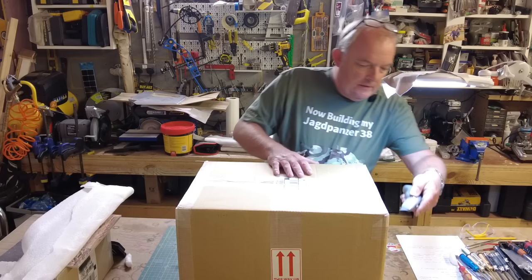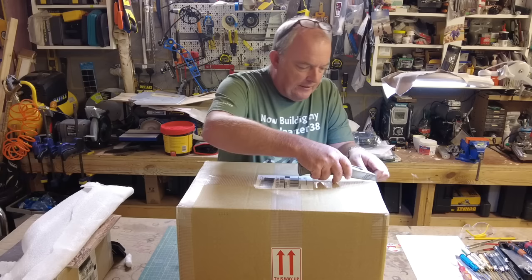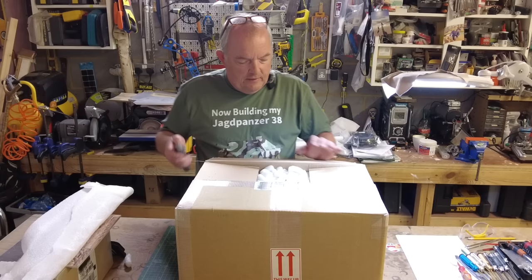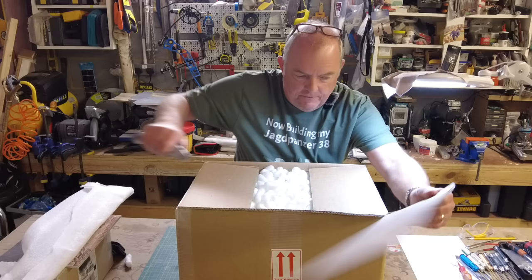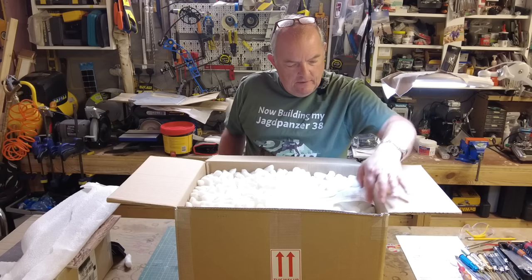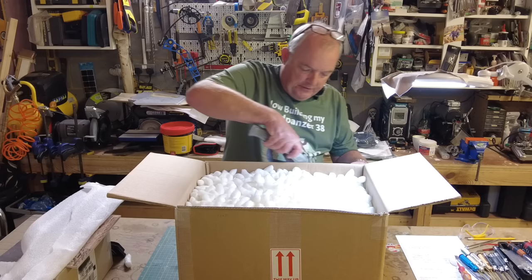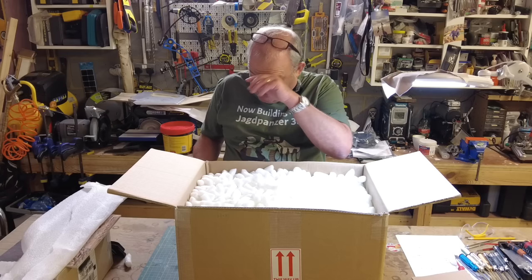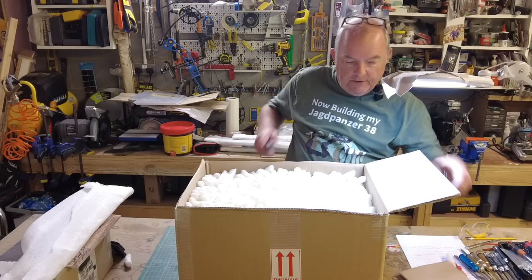Right, box number two — let's see what we've got in here. There's obviously a ton of fixings as usual, maybe track links — I haven't seen any of those just yet. Again I'll just take these flaps off to make it easier. That's the other packing list — I'll double check that, I don't want to bore you with that during the unboxing. Let's go through this and see what I can find — like a lucky dip.